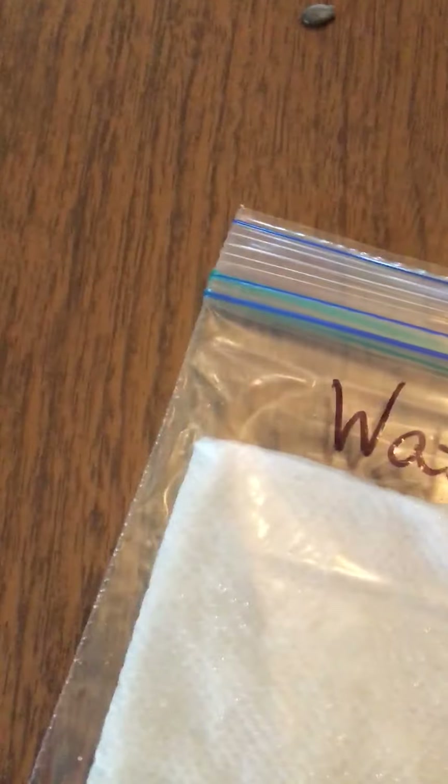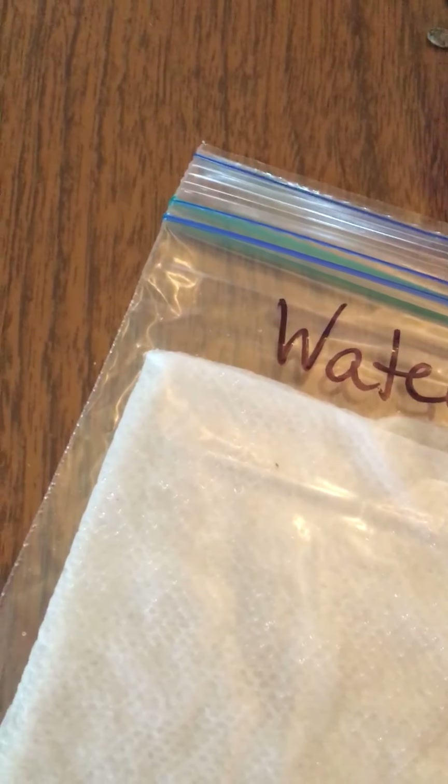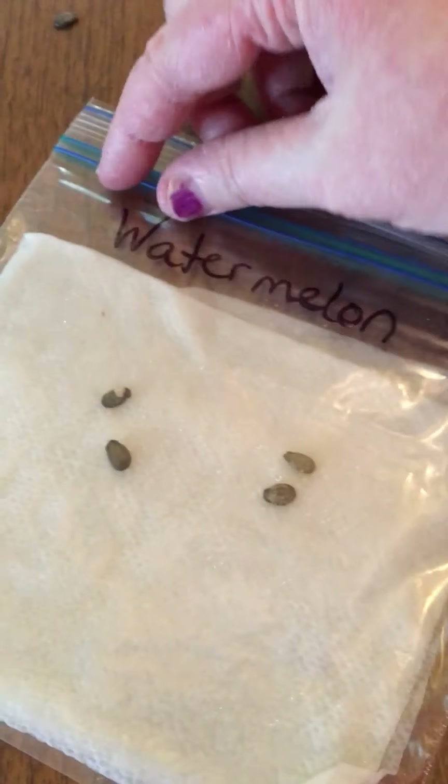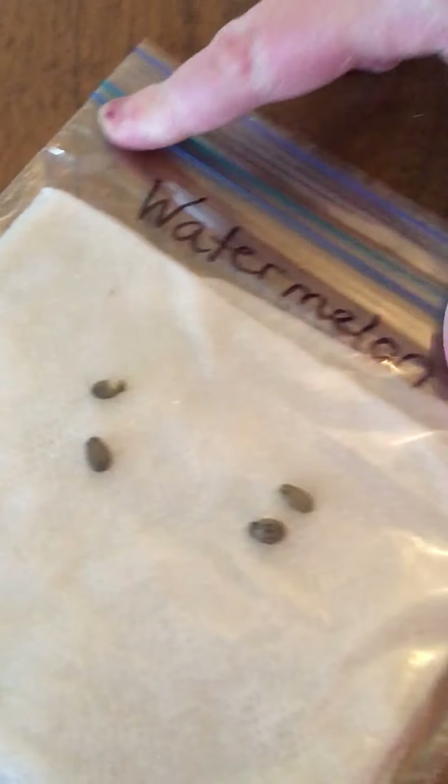The next bag is my watermelon bag. I'm gonna put these in — let's get one or two more here. These seeds are tiny, the watermelon seeds are tough to pick up, but we're gonna try. Alright, you can see that baggie — I have them in there. Again, I'm gonna seal it and make sure the air is out of it.